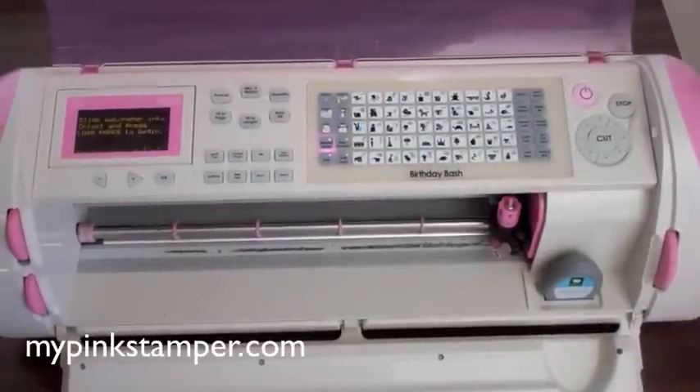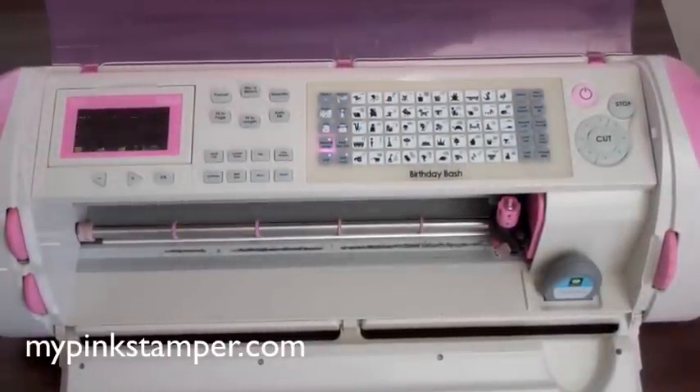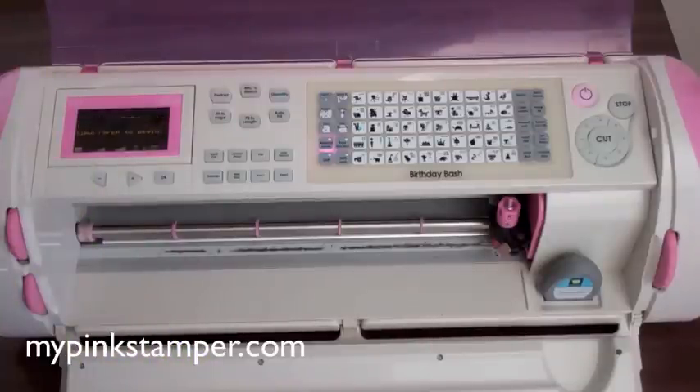Hello my stamping friends and crafting friends. This is Robin with MyPinkStamper.com. If you're new to my videos you can go to MyPinkStamper.com on my website and there are many more video tutorials for you guys.